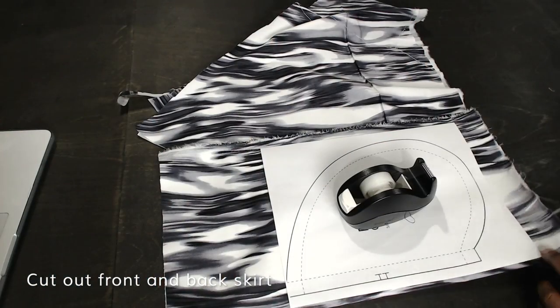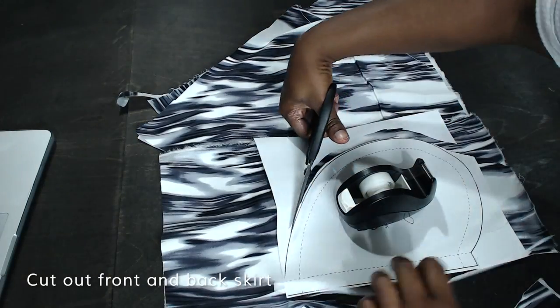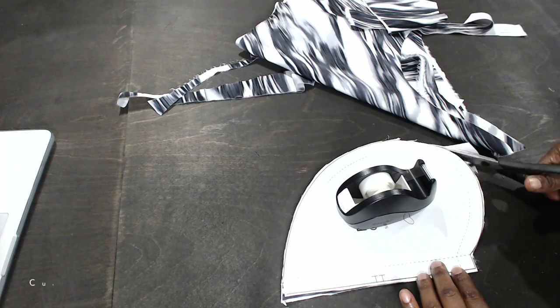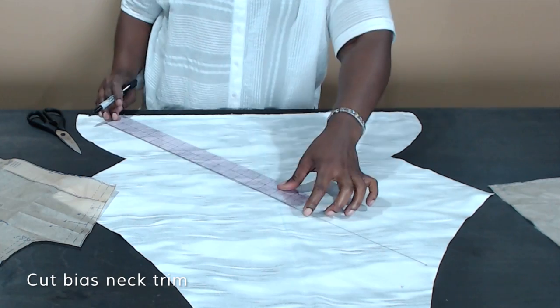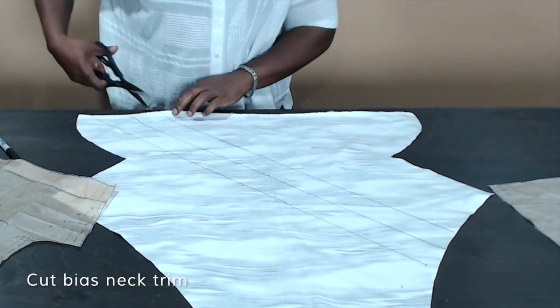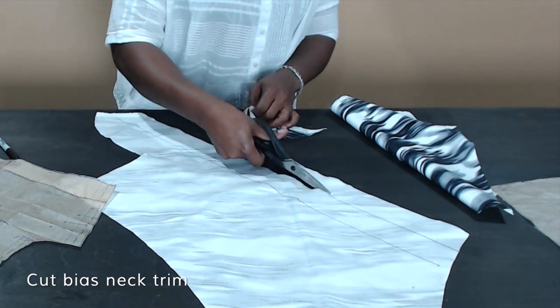To add pockets, you can download the pocket pattern at the link below and you have to cut out four of them. And if you look on the sketch, there is a bias binding at the center front — this is how you do it: you have to cut two-inch strips for the full length of your center front neckline.